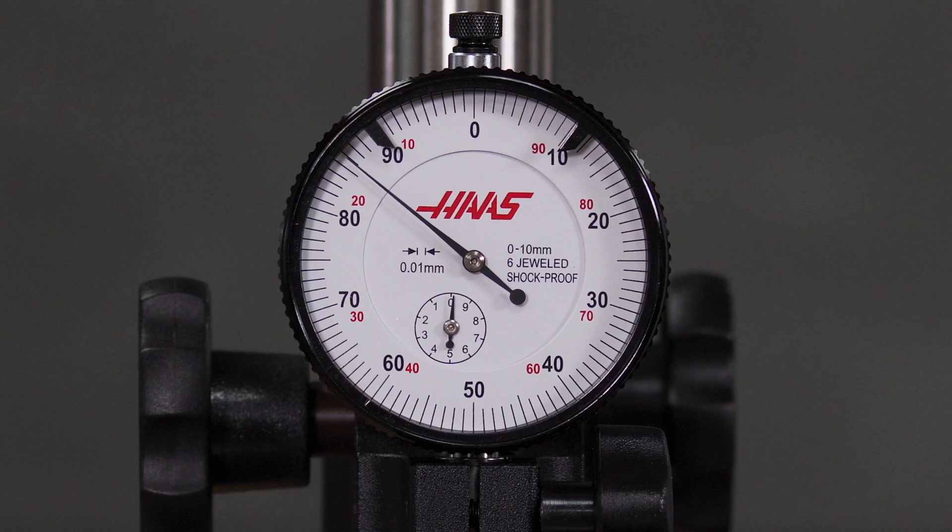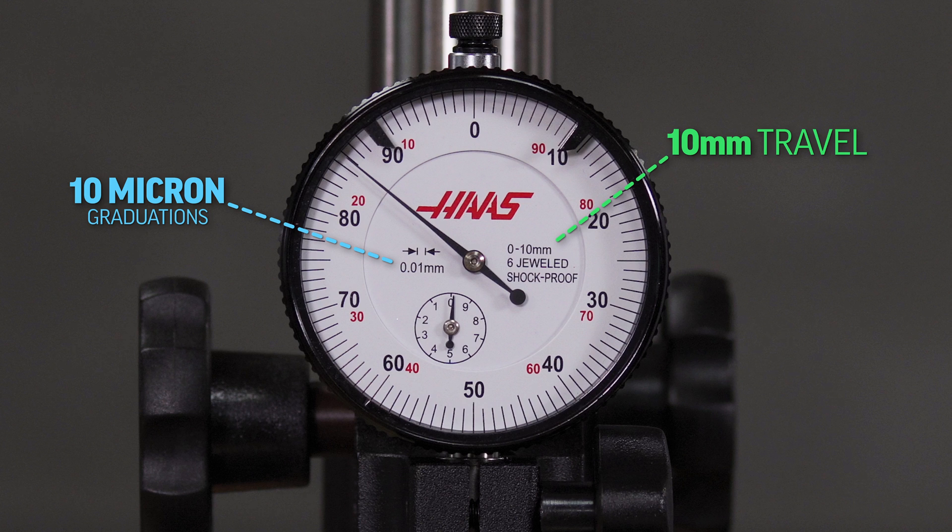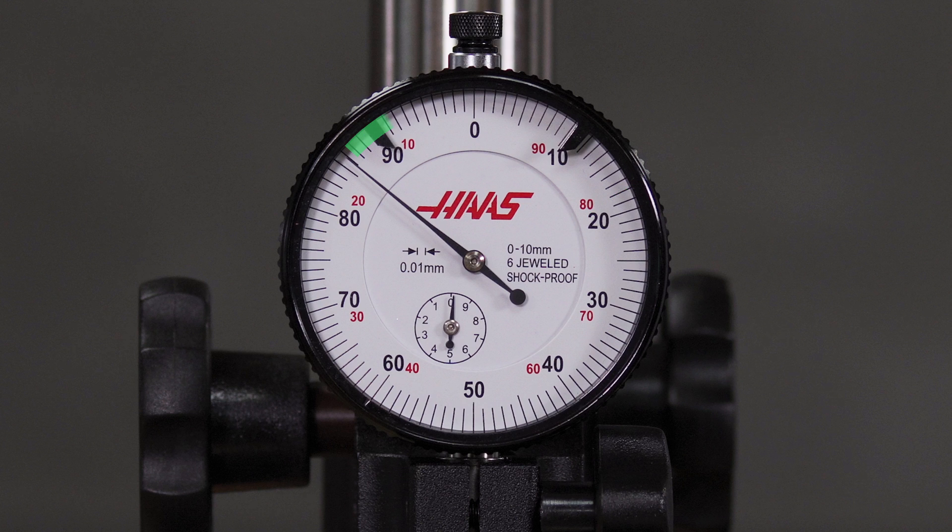This dial indicator has 10 millimeters of travel and graduations of 10 microns. Therefore, one revolution of the large needle is one millimeter. Each revolution of the large needle is registered on the smaller dial.